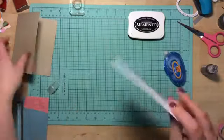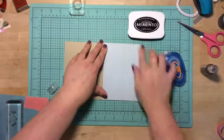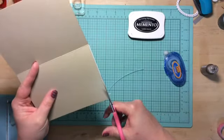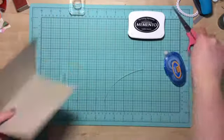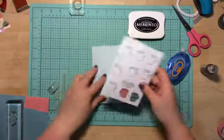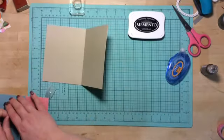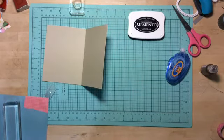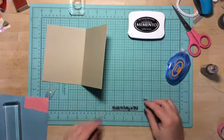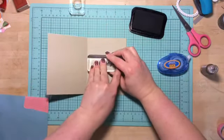Now I'm going to glue the pattern paper onto the cardstock. I was a little bit off on my measuring there, so I just trimmed it off — not a big deal. I really do hate measuring when it comes to making cards. Then I'm going to use a sentiment from thank you sayings from Hero Arts. It says, thanks for being so kind.